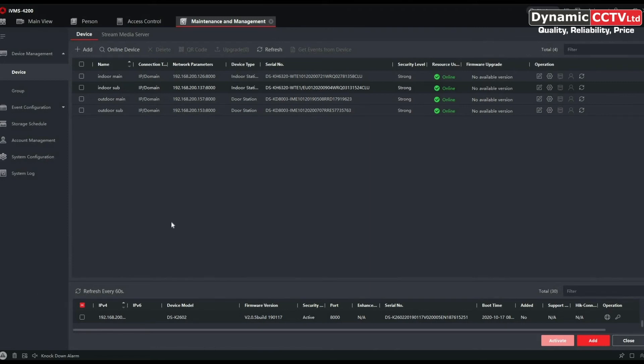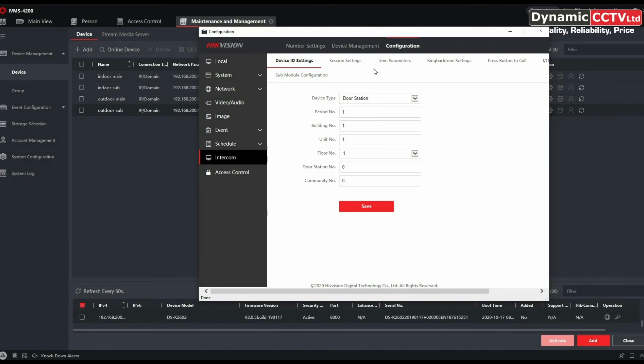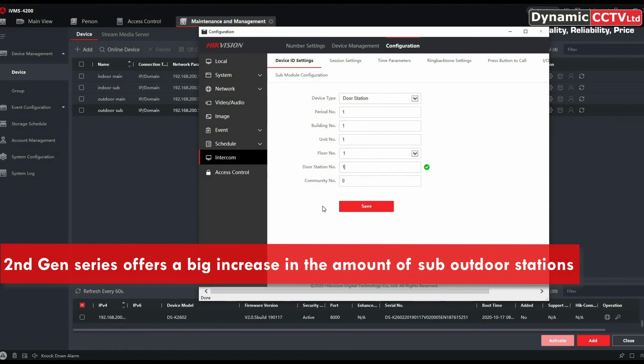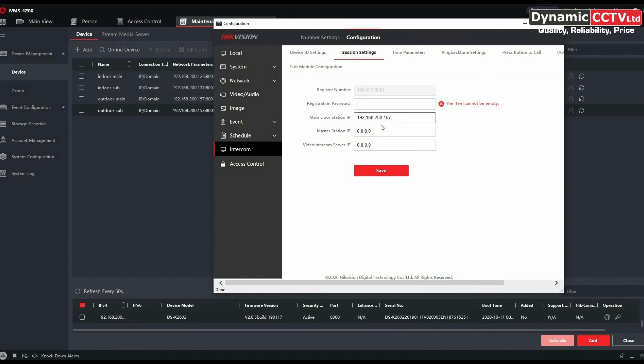The last thing we're going to do is demonstrate how to add a sub outdoor unit to the main outdoor. Click on the sub outdoor configuration screen — the web menu we've seen earlier. Go down to Intercom and into Configuration. The door station number is zero, which indicates a main outdoor station — we need to change that to one to indicate the first substation. Click Save and wait for the unit to reboot. Once rebooted, go into the Session Settings tab — you'll notice the main door station IP has been automatically filled in as our main outdoor unit's address.